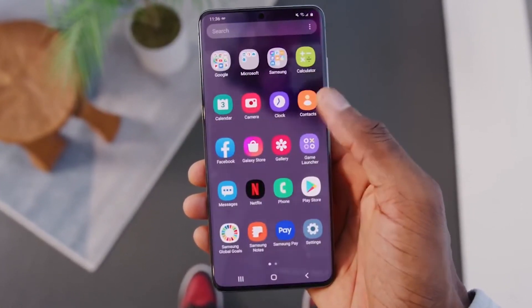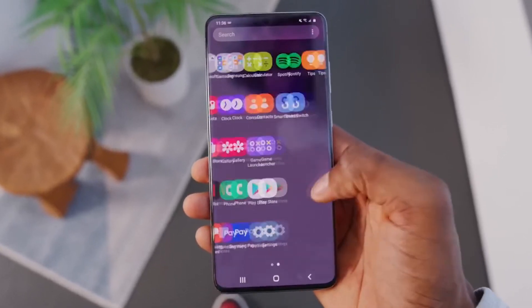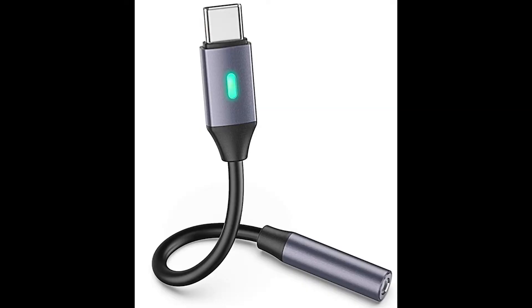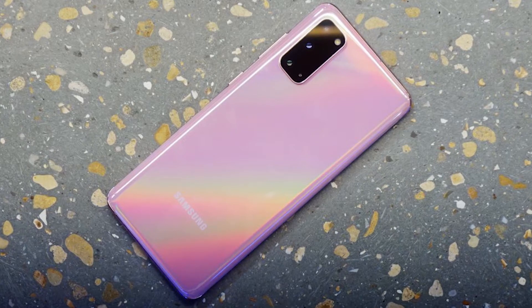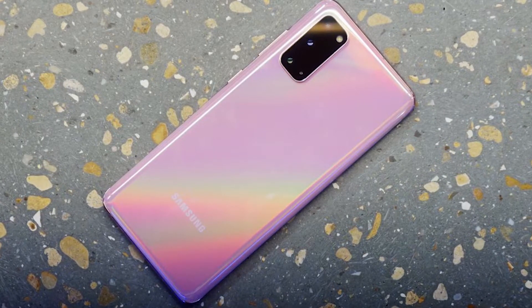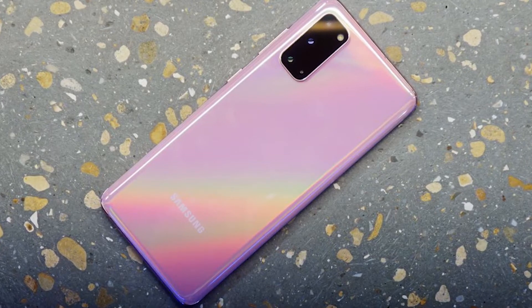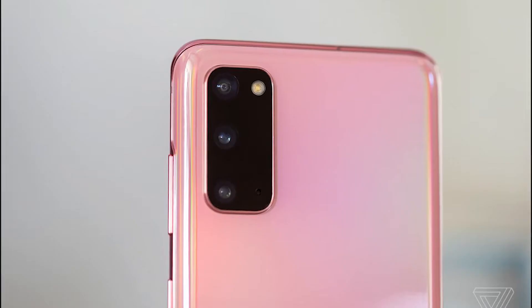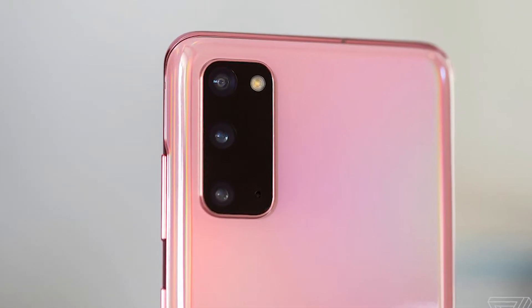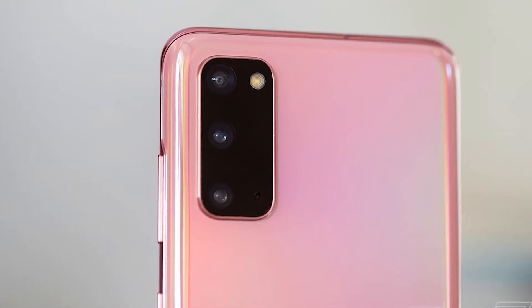This year's Galaxy S20 comes with some welcoming features — some carried over from previous generations and some totally new. However, say goodbye to the headphone jack: like the Note 10, Samsung has removed it from the S20 and S20 Plus as well. This wasn't unexpected, as steadily each major phone manufacturer is following in Apple's footsteps. The S20 and S20 Plus are the latest victims, but other than this there is hardly anything to complain about.